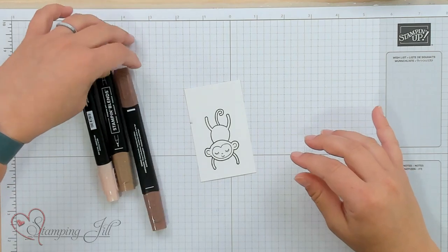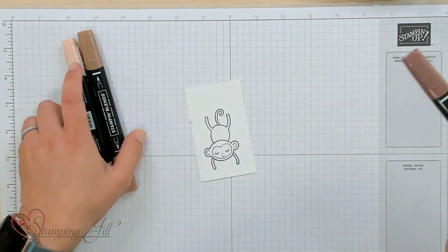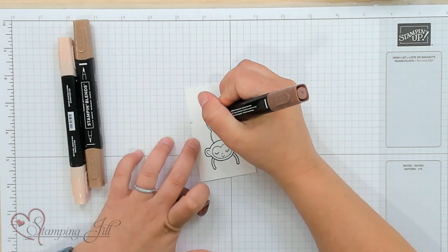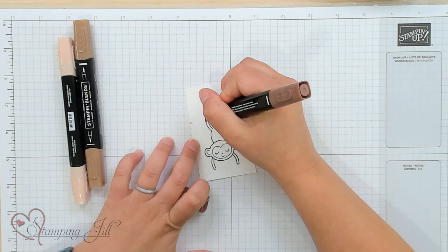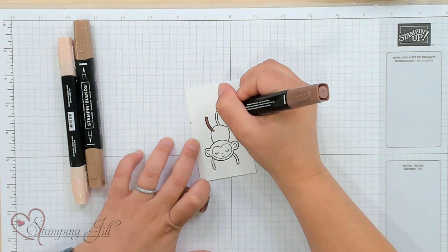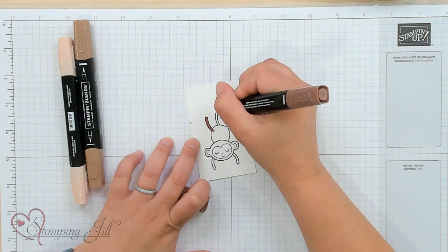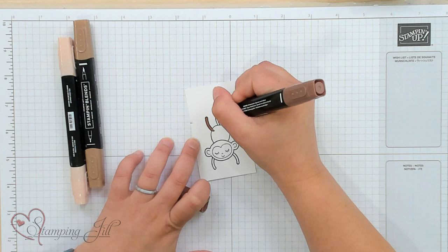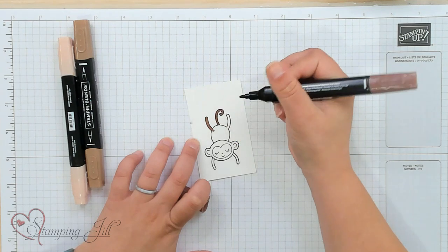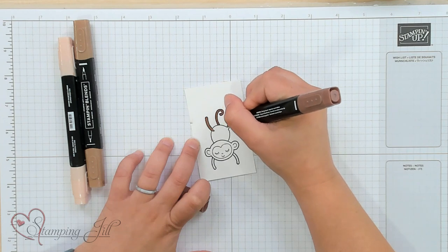When I blend, I like to generally start with my darkest color and then move to the light. Everybody does it differently, but I'll just show you what I do. I'm going to start in these smaller little areas — my monkey's little legs and tail — and just fully color those, because they're such small areas it's kind of hard to get more than one blended color in there.